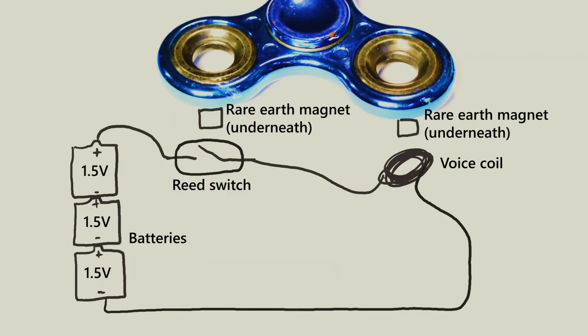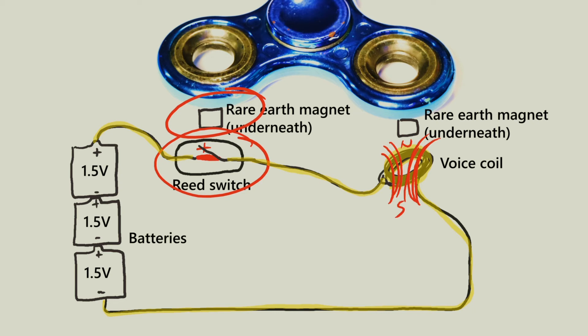How this works is that one magnet goes past the reed switch and this sends a pulse of electricity to the voice coil. This generates a magnetic field from the voice coil, and this magnetic field either attracts or repels the second magnet, and this moves the fidget spinner depending on orientation.